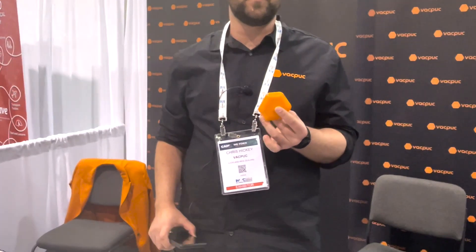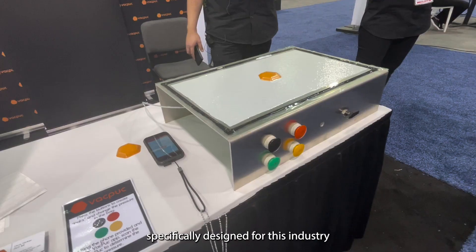Hey, I'm Chris Hickey from VacPuck. We make a wireless battery-less pressure sensor. VacPuck is a wireless battery-less pressure sensor for the composite industry, specifically designed for this industry.